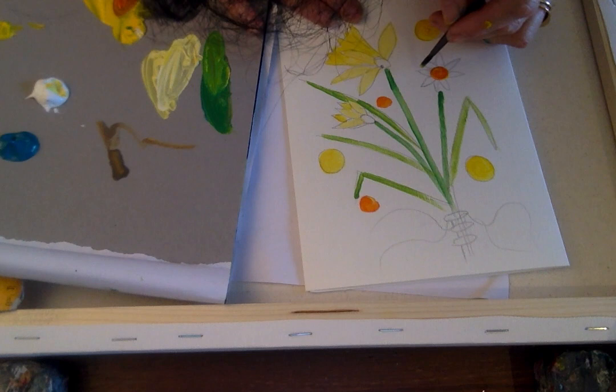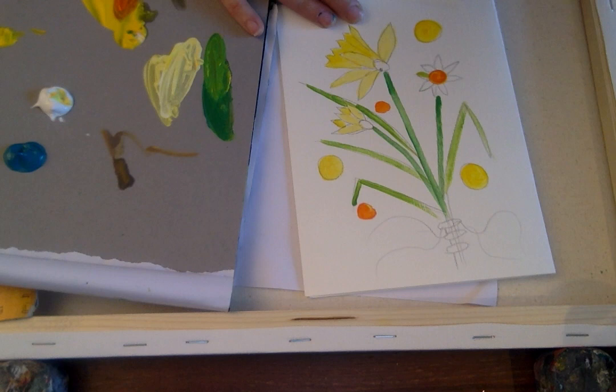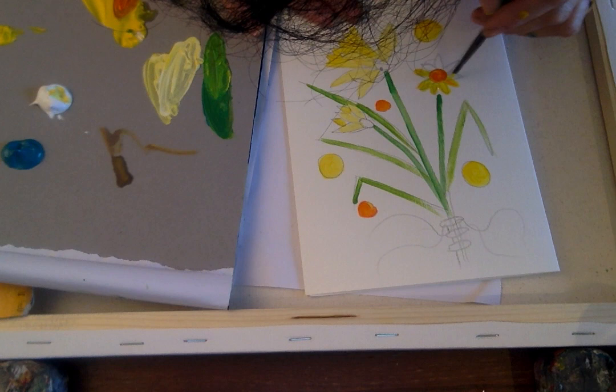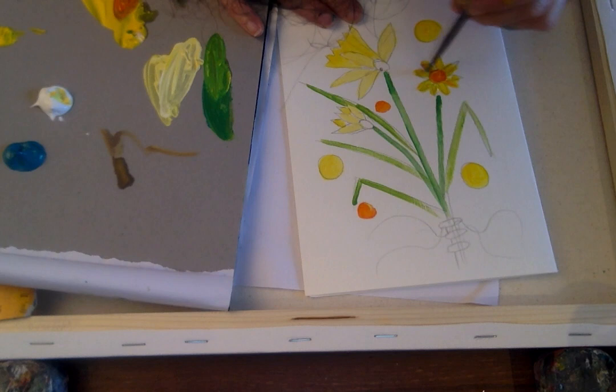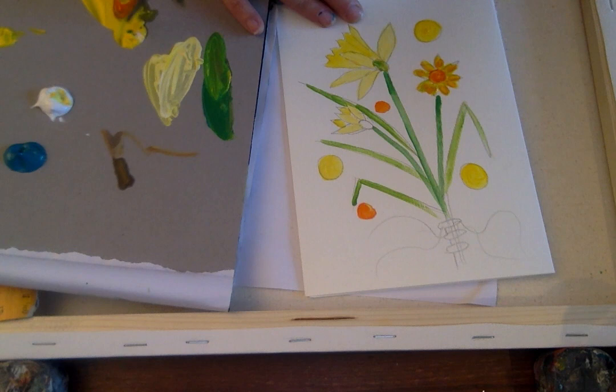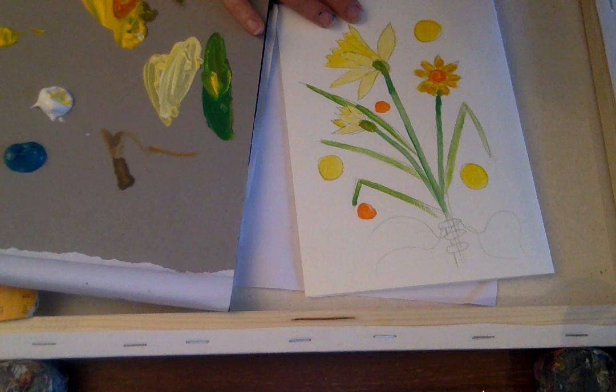I'm going to take my bright yellow and add a bright yellow in here. Give my flower a little bit of orange — taking a tiny little bit of orange and adding it into my flower, which just adds a little bit of colour. A little bit of green at the top, a little bit of yellow with the green, just at the top to give a little bit of colour. The whole idea is to keep it nice and bright.